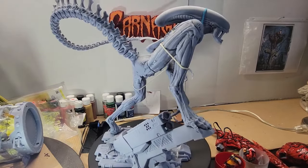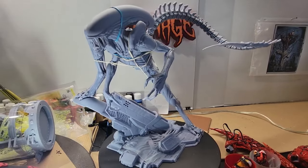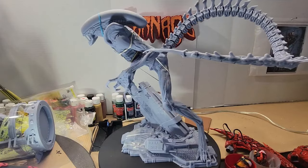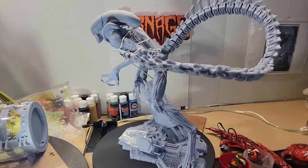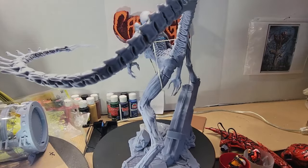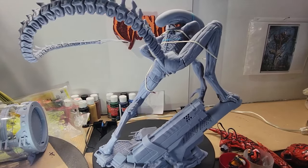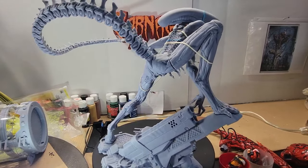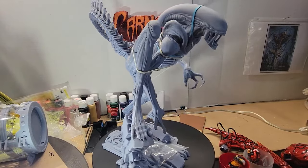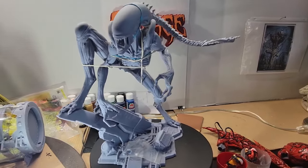I will be turning this into either an Ultimate Cornege figure or the Absolute Carnage figure — I still haven't figured out which one. But if you're interested in seeing how things turn out, make sure you tune in, subscribe, and hit that bell so you get notifications of my latest videos.